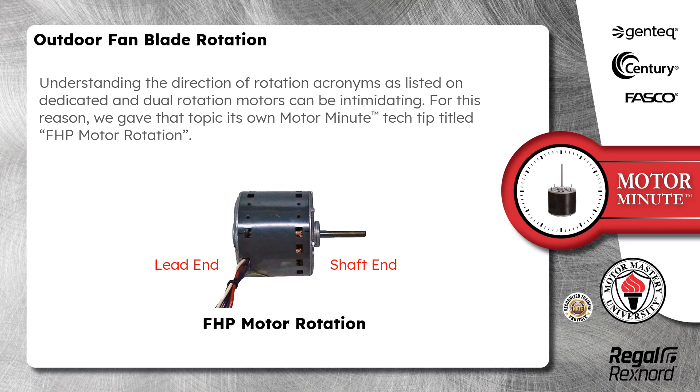Understanding the direction of rotation acronyms as listed on dedicated and dual rotation motors can be intimidating. For this reason, we gave that topic its own Motor Minute Tech Tip titled fractional horsepower motor rotation.